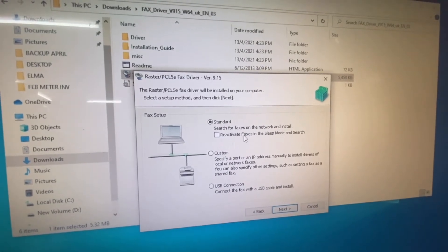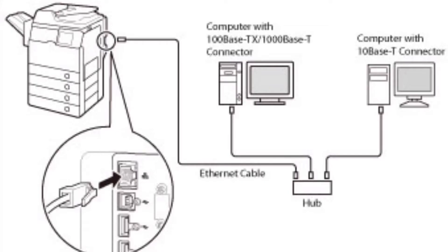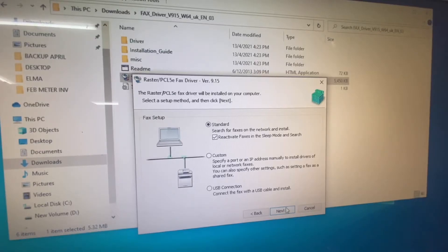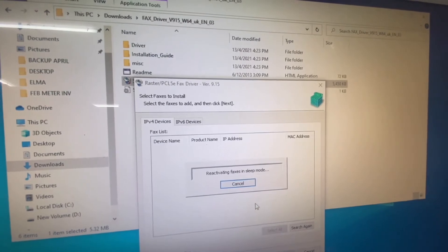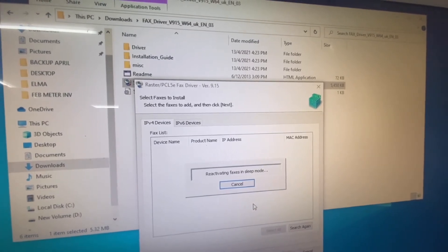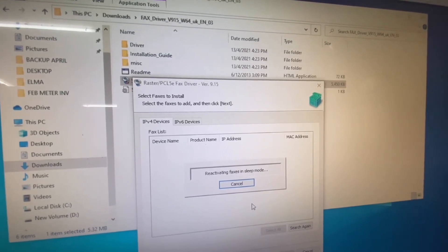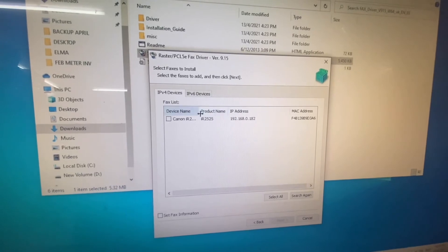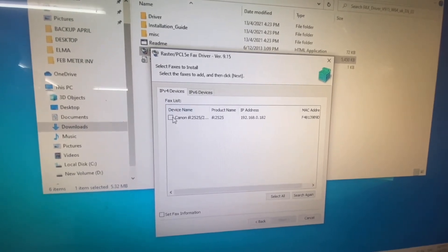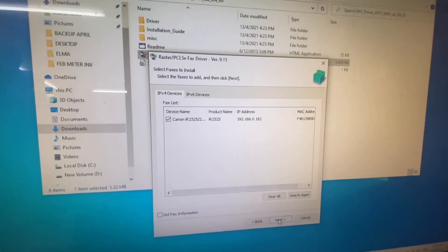Before you get started, make sure your copier is already connected to your local network. Now it's searching for my fax machine, which is the IR2525. Stay back and relax — okay, we found it. IR2525, that's my model. Check the box and click Next.